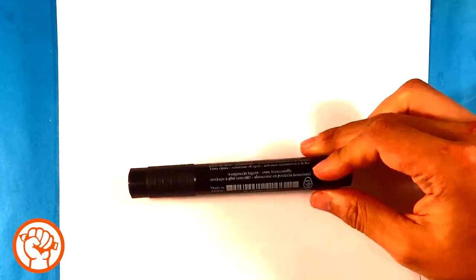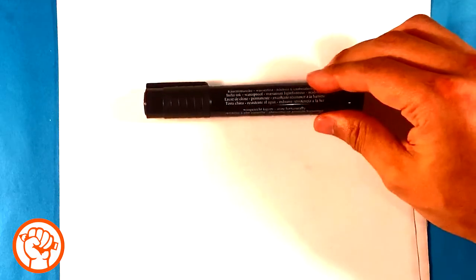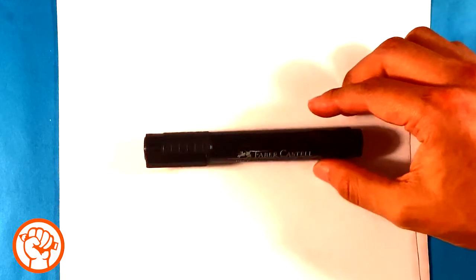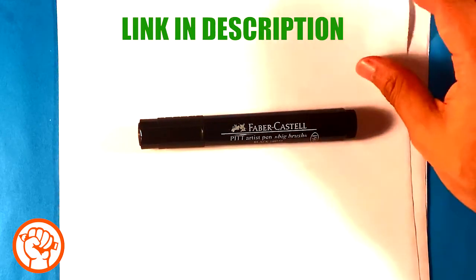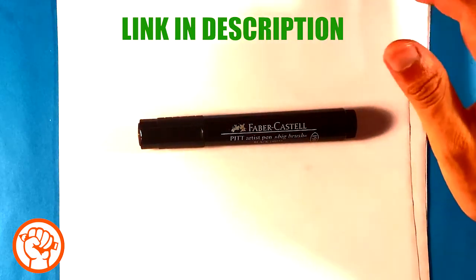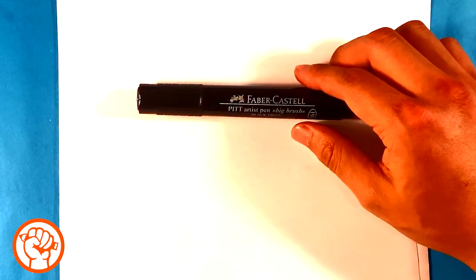Hey, how's it going? Today we're going to draw a cute cup of coffee. It's going to be very simple and step by step - it's for beginners, so if you're a beginner please join me. I'm using this piece of paper and a marker. The marker I'm using is a Faber-Castell Pitt Artist Pen big brush, and the paper is simply computer paper. You can use any marker you want, but if you want this exact marker I'll put the link in the description for Amazon.